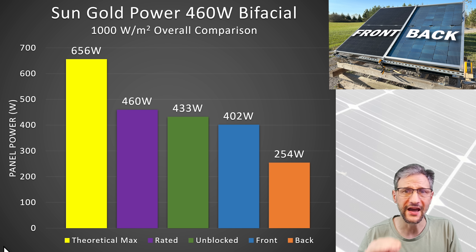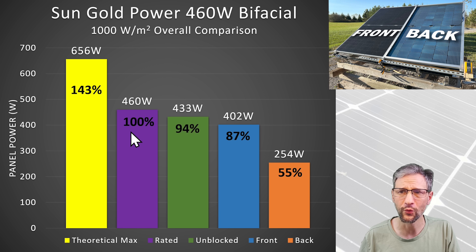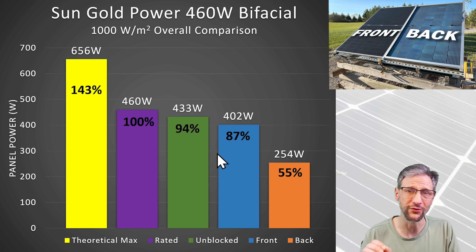Here is the result of all the actual and theoretical values on one chart. The purple column is the panel's rated output of 460 watts — shown at 100% since the percentages are relative to the panel spec. The back side puts out only 254 watts, which is 55% of the panel rating. The front produces 402 watts or 87% of the panel rating, which is pretty typical for a single-sided panel. So everything you get from the backside is actually a bonus.